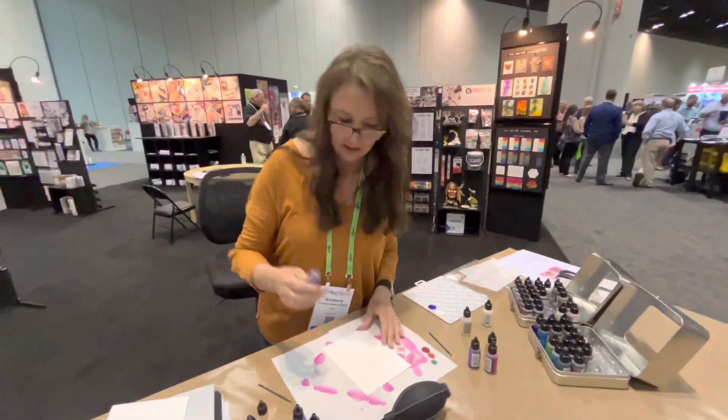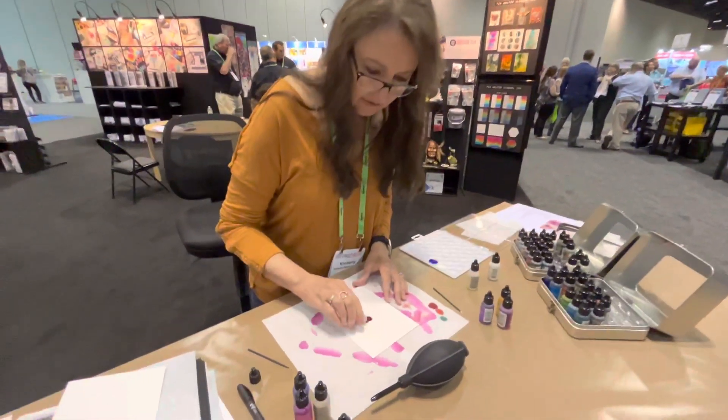There's non-porous surface, which is great for the alcohol ink because it doesn't soak in. It flows really well.